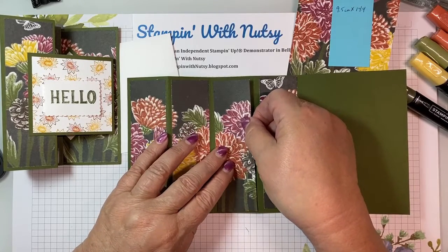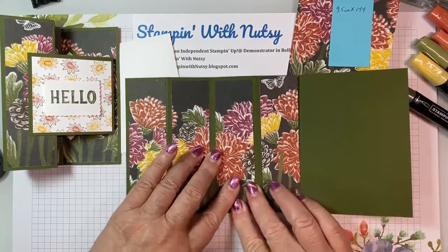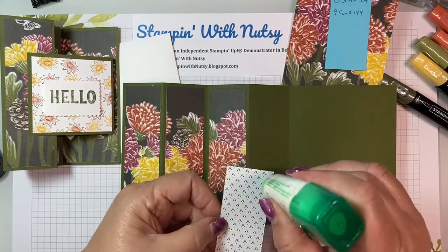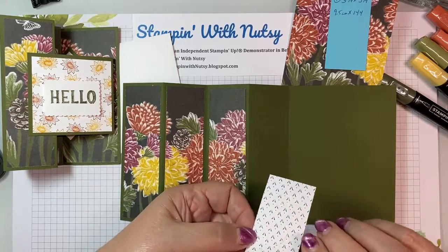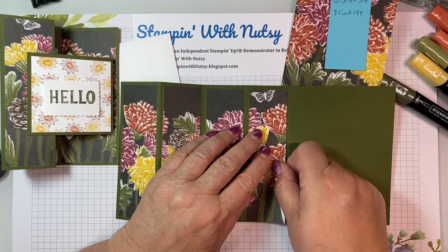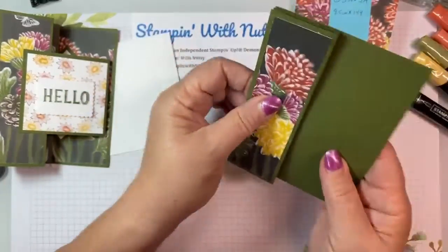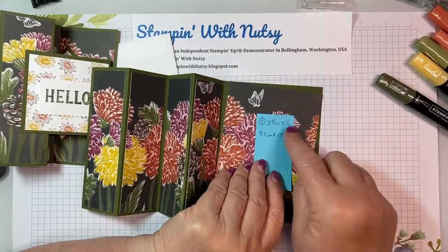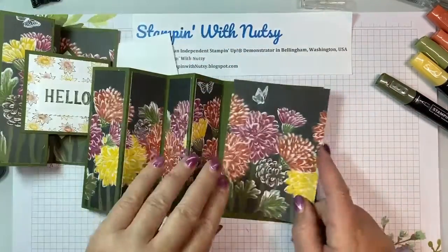Put that on. I'm really not ready for fall, but there's something about this set with all of the colors that have truly inspired me. Here we are — we have our W decorated. This folds like this, and here is our 3 and 3 quarter by 5 and 1 quarter inches, or 9.5 centimeters by 14.4 centimeters piece, and it'll go right here.